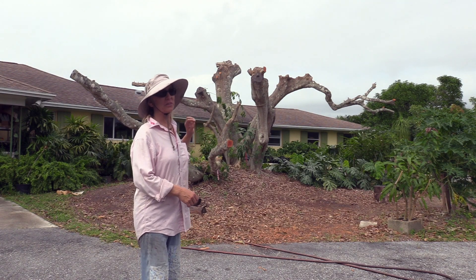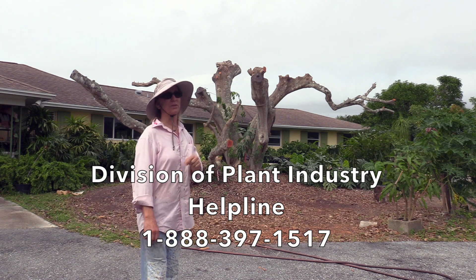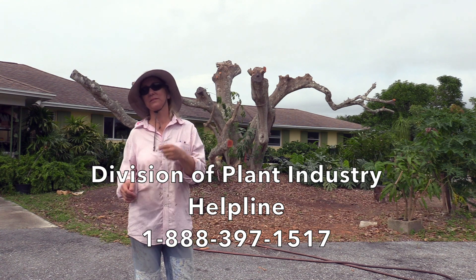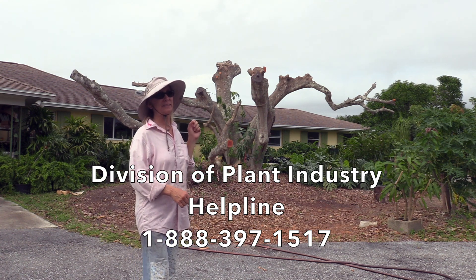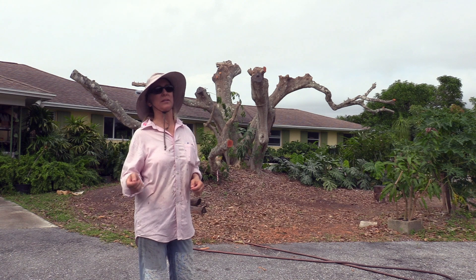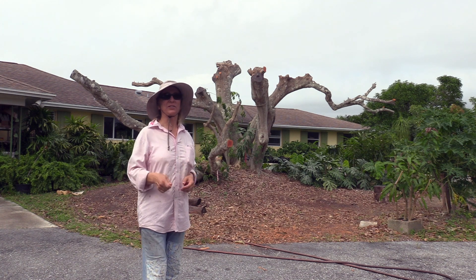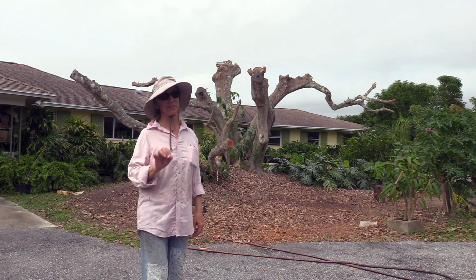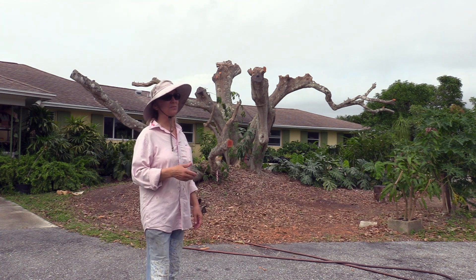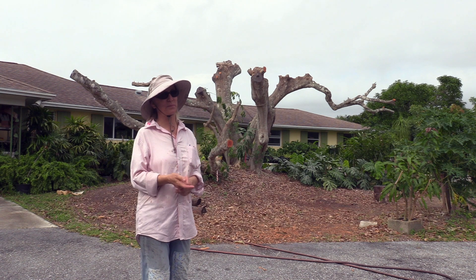The Department of Plant Industry is funding all of this treatment. So if you're a homeowner or a grove owner and you haven't reported any possible problems to the Department of Plant Industry, definitely do that. We need to get all the trees in the area treated as soon as possible. If you live in South Florida, there's a very good chance you could have it on your trees — it could be just a very small infection or infestation. There are 12 counties in Florida that have gotten this particular problem.